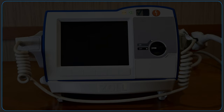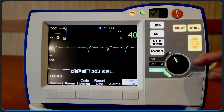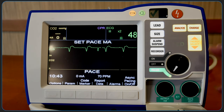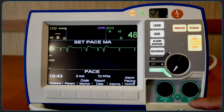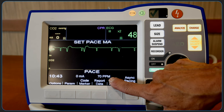Prior to pacing, first confirm that the 3-lead ECG electrodes are applied to the patient and that the ECG cable is connected. To pace, turn the selector switch to pacer and the pacer door will open. The first knob sets the pacer output, which is displayed as milliamps on the screen. The knob next to it sets the pacer rate, and here it defaults to 70.